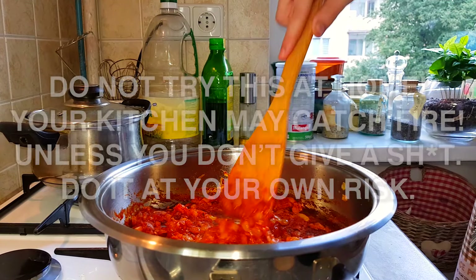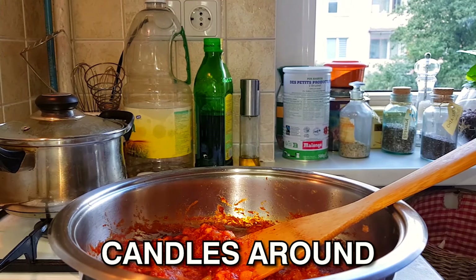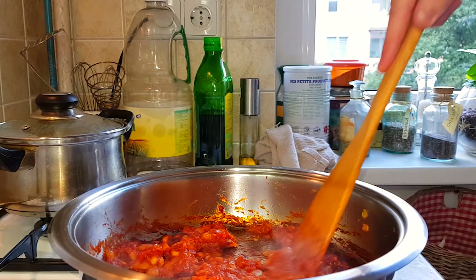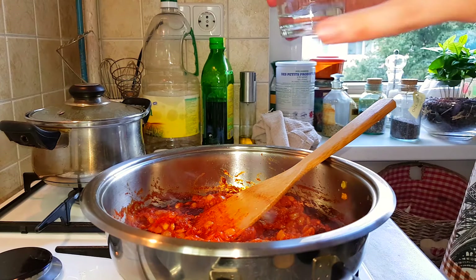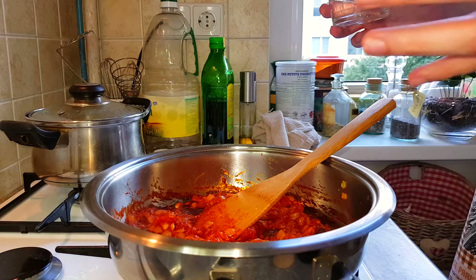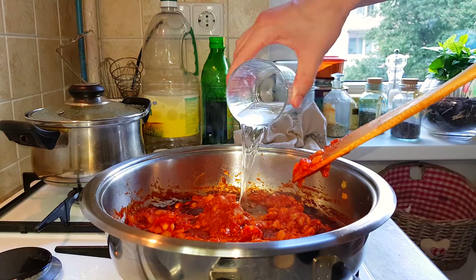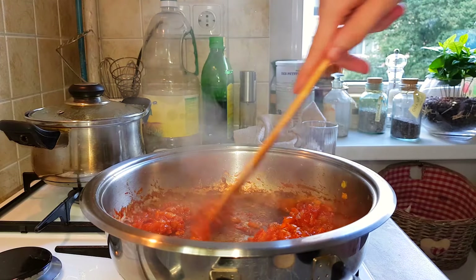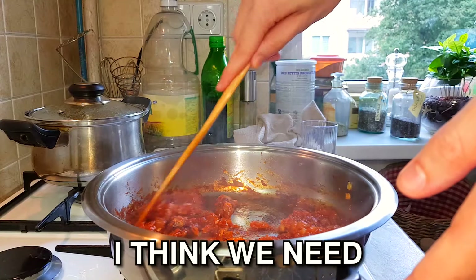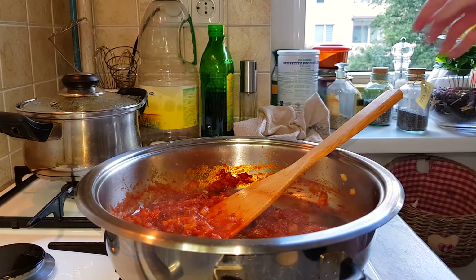The sauce is stuck to the bottom — now we have to deglaze it. I have to say this: don't try this at home without caution — do it at your own risk. Turn off all of the stoves, make sure there are no candles around, and have a towel nearby because I've done this and almost burned the house down. Now get your vodka and pour it in. This will create a vapor of alcohol, and if the stove top is on it could burst into flames — so be careful, use a towel to cover it if that happens. Pour it in and deglaze, mix to get all that brown stuff off the bottom. We didn't die — we need a bit more vodka. The dangerous part is over.